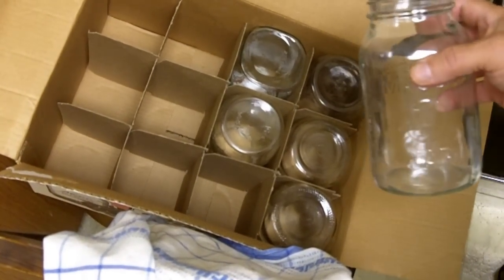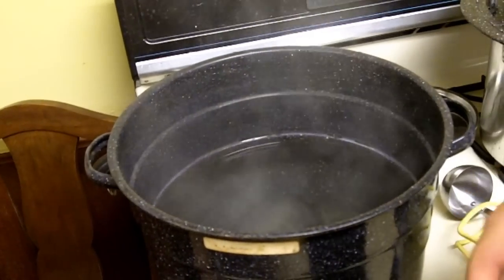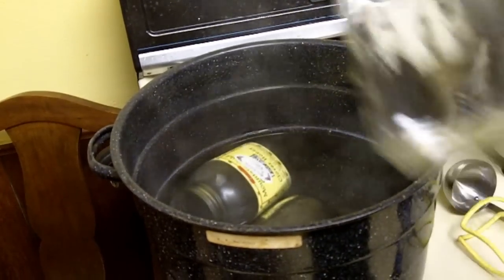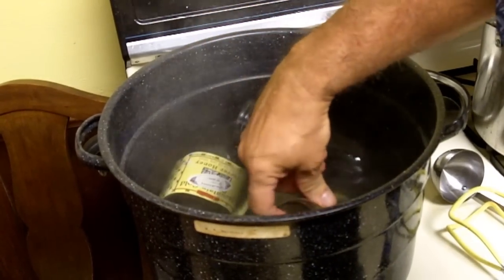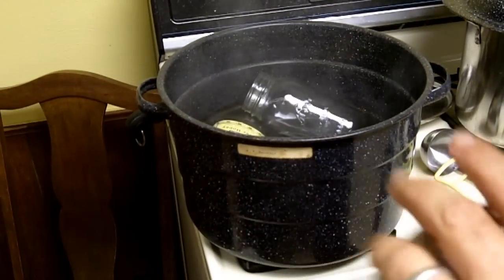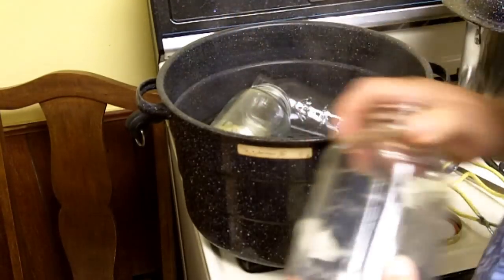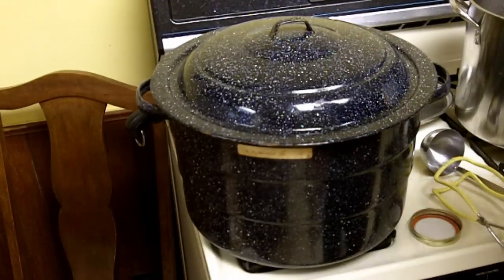I'm going to make a total of 12 jars, so I'll have a whole case of one-quart apple juice. I'll go ahead and sterilize the other six jars in the hot water.